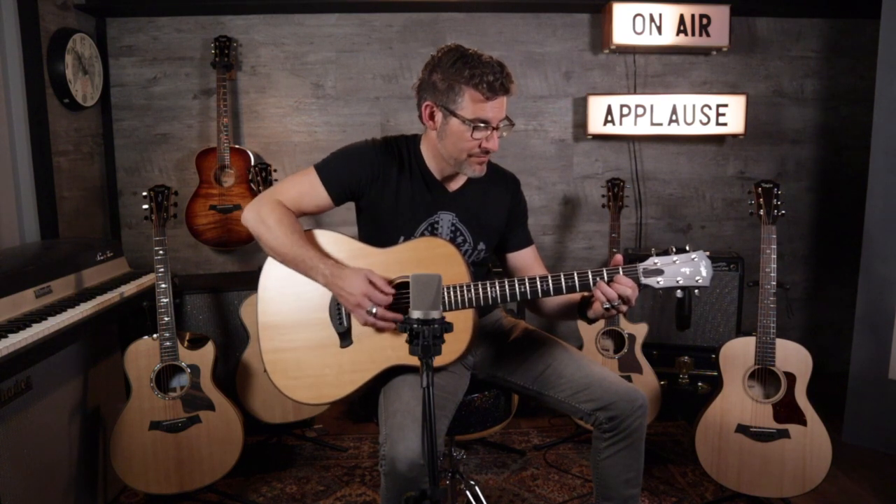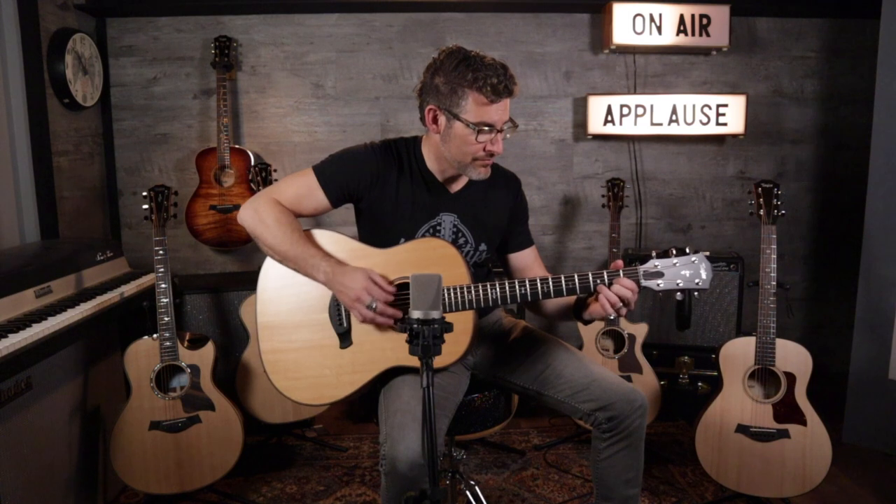Do you hear that warmth? This guitar holds a different place in the entire lineup. If you want to carry it around at a bluegrass jam, have an amazing warm sound for music that hails back to old vinyls, or want something that blends yet is powerful — maybe that old Americana sound — this guitar can pull it off. It can do all the other stuff too, but it's a different voice. Let's hear it again compared to a Grand Auditorium.